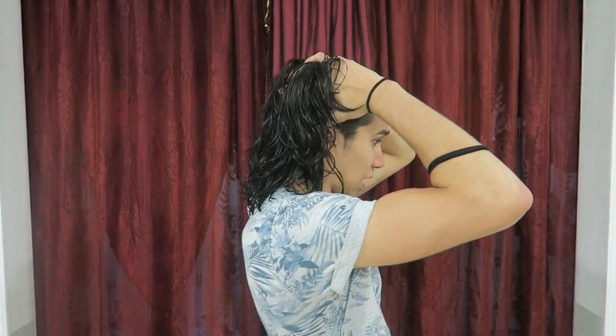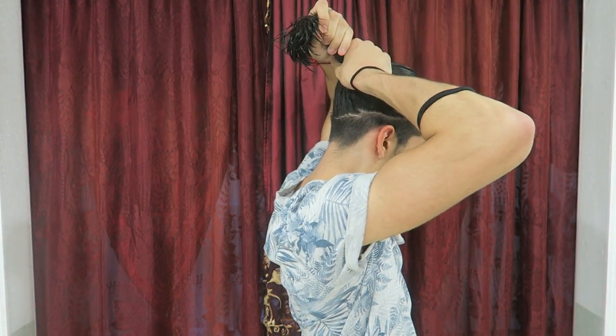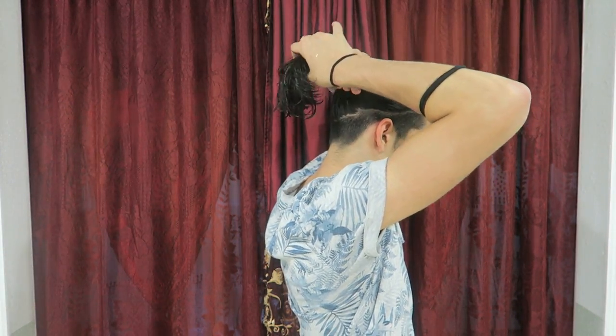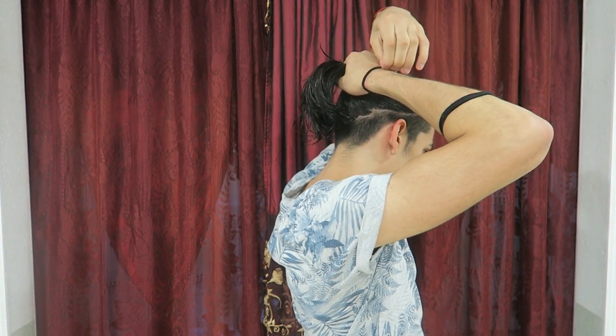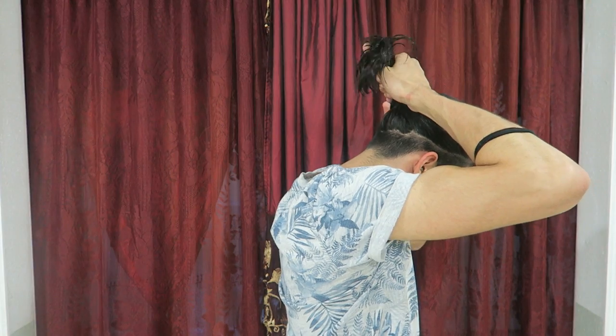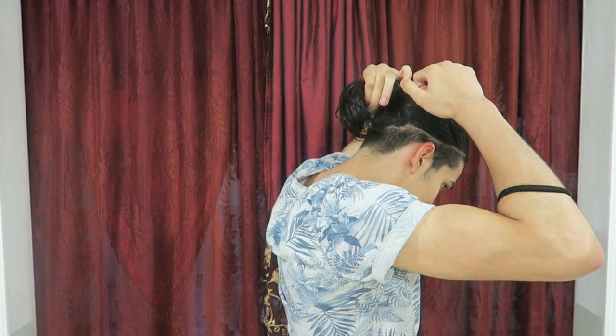For a top knot, all you need is an elastic or headband — it depends if your hair is thick or thin, but it doesn't really matter either way. For the top knot you can do it in two different ways. The first way: just grab your hair, bring it back, and most people put it up high. I usually put it lower because my hair is a bit longer.